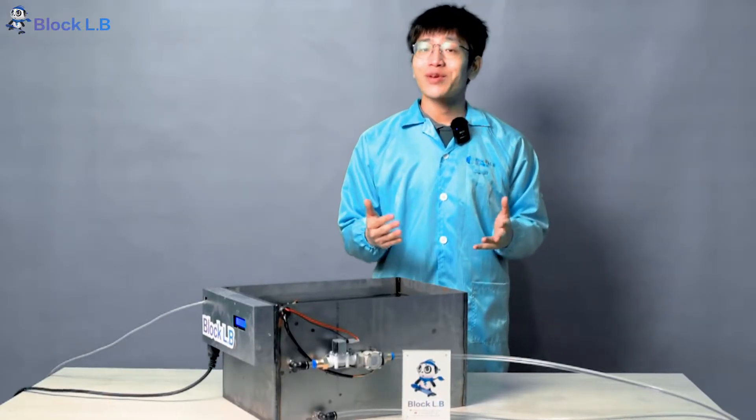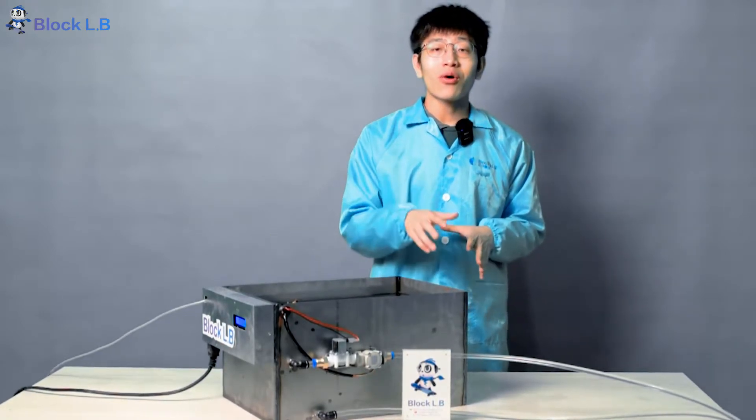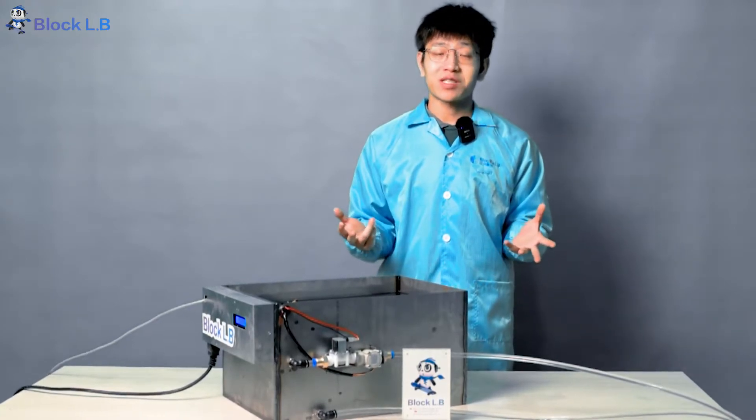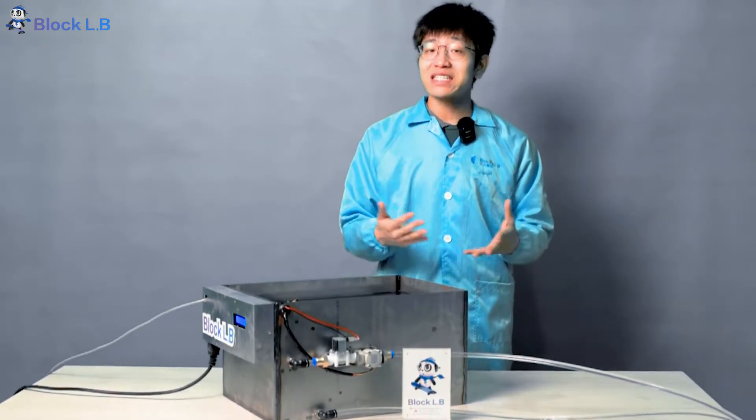Under the same operating frequency, the chip temperature of the whole machine running in oil is lower. The oil cooling scheme saves the power consumption of the cooling fan. Compared with running in air, the machine saves power by around 16%.